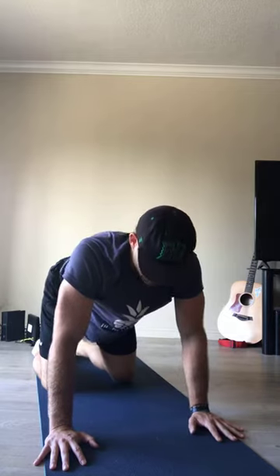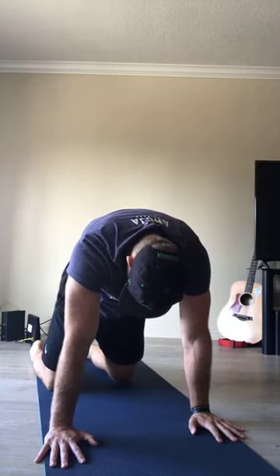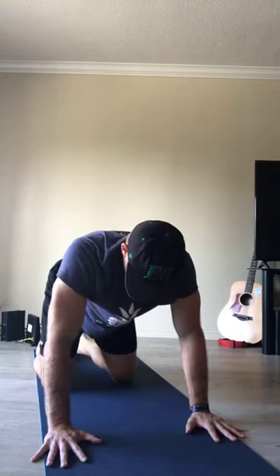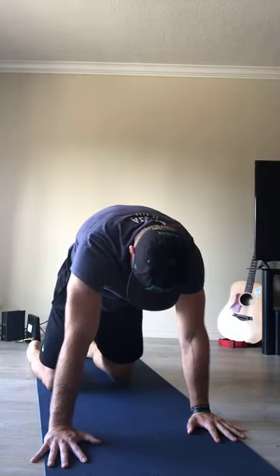Exhale, cat. One more time: inhale, bend at the elbows, look upwards — cow. Exhale, cat — all ten fingers pressing down, round and dome your spine, spread your shoulder blades. Go ahead and reset.